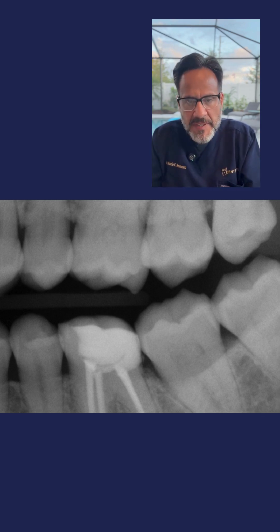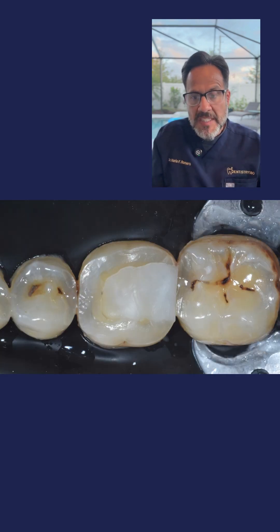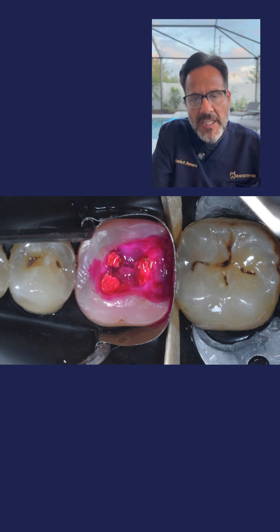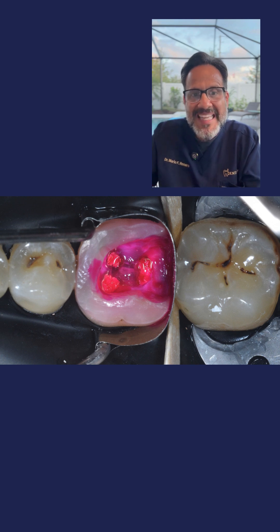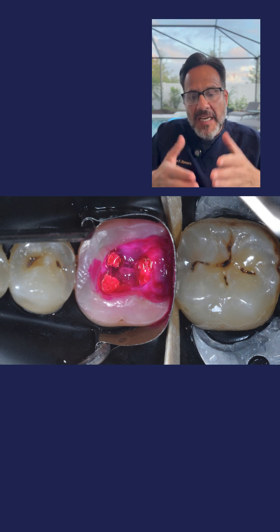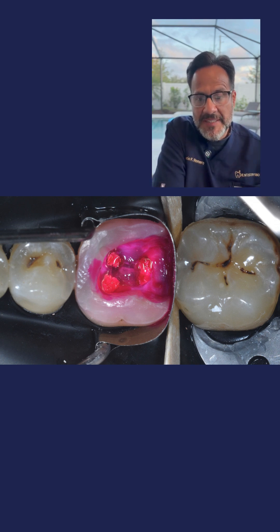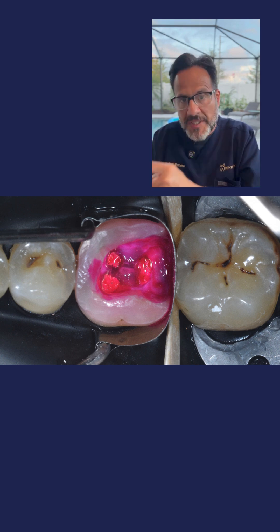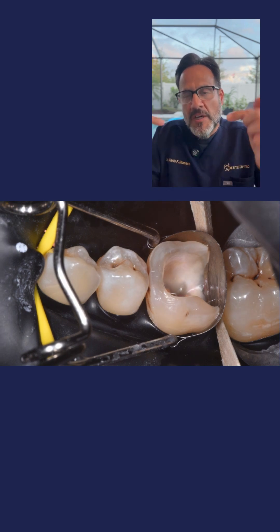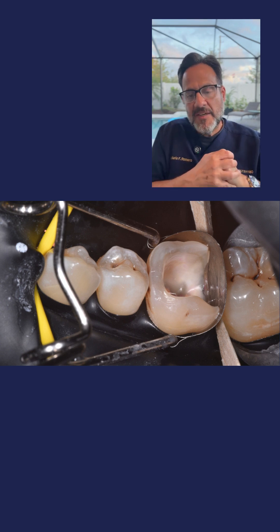Here are the steps needed. Step number one, shown in photo number three: rubber dam isolation — this is critical. Step number two: once you have rubber dam isolation, you remove the existing restoration. You then eliminate all the caries within that margin, making sure you have a clean peripheral seal zone, using a caries detection dye. Then, to restore the tooth, I use saddle matrices, which are super helpful for these deep margins. As you're seeing here, I have already placed that saddle matrix.